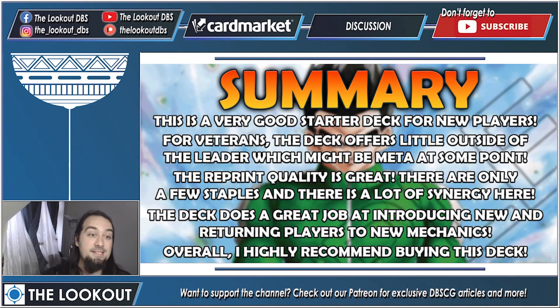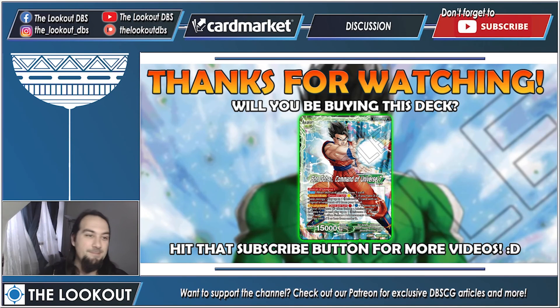Let's jump into the summary. This is a very good starter deck for new players. For veterans it offers very little outside of the leader, which might become meta at some point due to its trait. The reprint quality is great — especially Shin — and the other cards in the deck have a lot of synergy even if they aren't all staples. You get four copies of Shin and the deck does a great job introducing new and returning players to mechanics like the Z stack and Z deck. Overall, I highly recommend buying this deck.